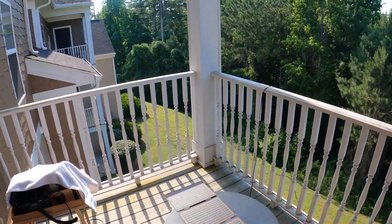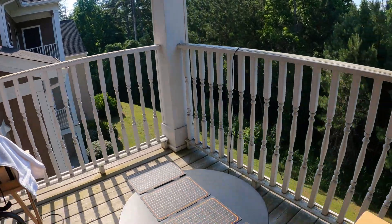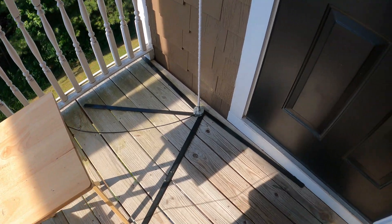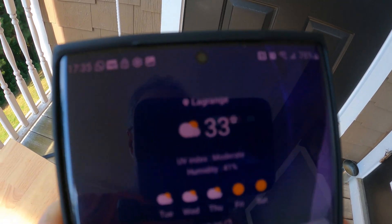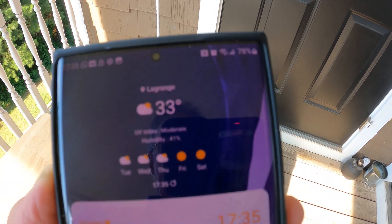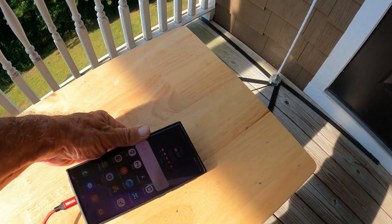Now, one hour later, the sun was way down on the horizon. I went to check it and it was awesome — you're going to see the reading: it was at 78 percent. One hour with those bad conditions — it worked really well.